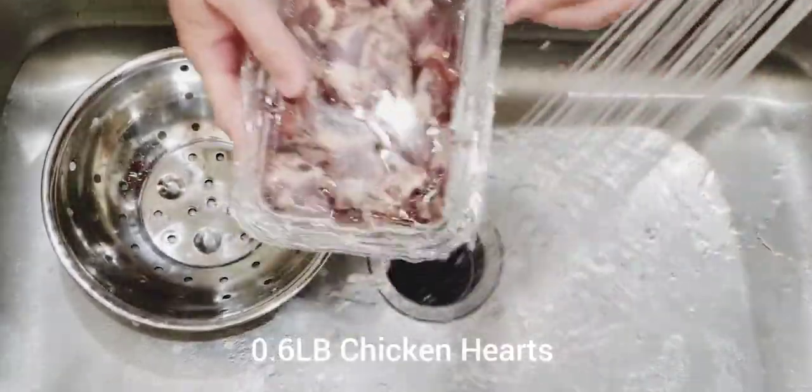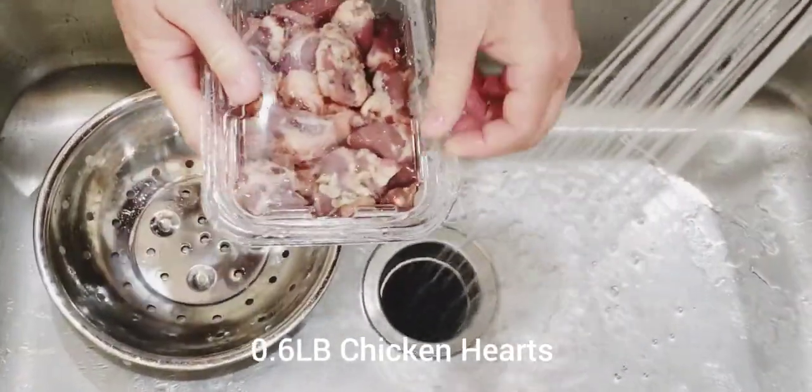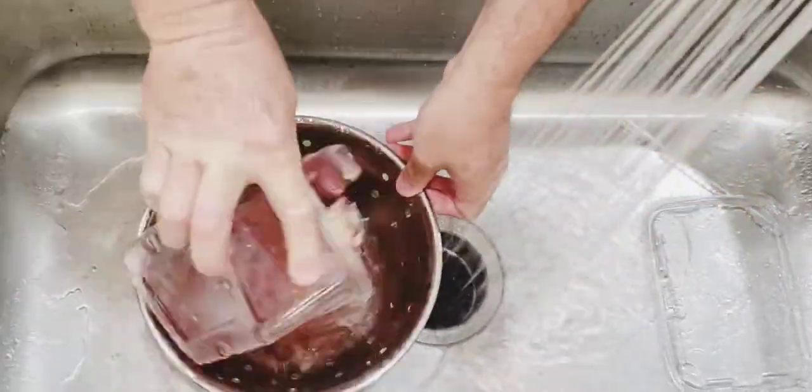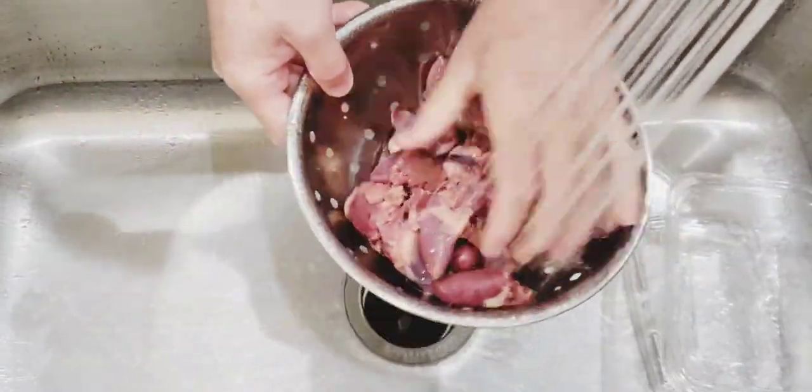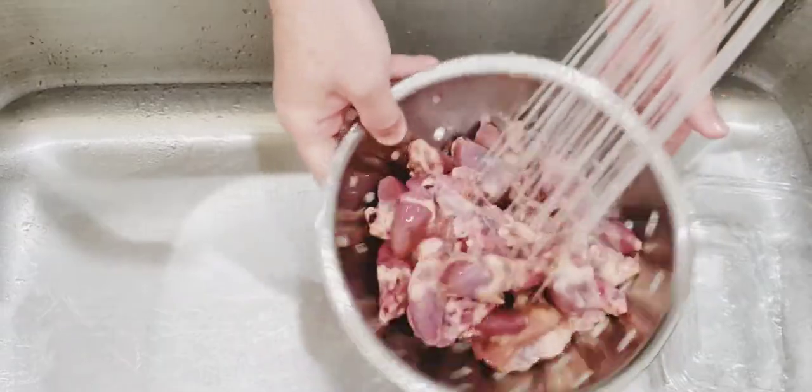You pretty much want to do the same thing with the hearts. Pour the chicken hearts into a colander, clean and check each heart and then place it into a clean bowl. You're going to want to remove the blood, arteries, and lungs — your dog doesn't want that. Clean the heart thoroughly.